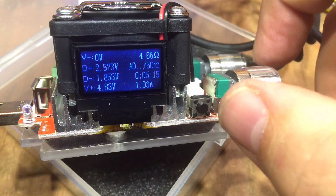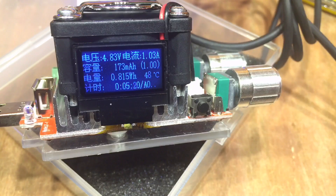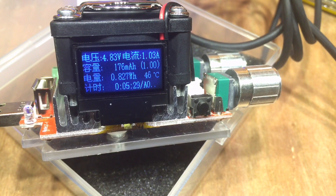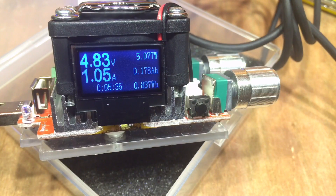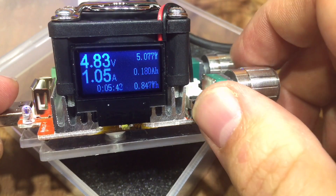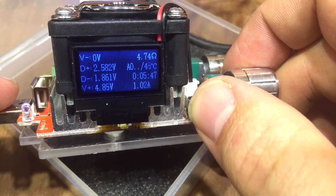What does the button do? Presumably it's got a menu system. Yes — there's a milliamp hour reading, watt hours, that sort of thing, but that was all in Chinese. Larger numbers there: 4.83 volts, 1 amp. How many watts are we pulling? And back to that first menu again.